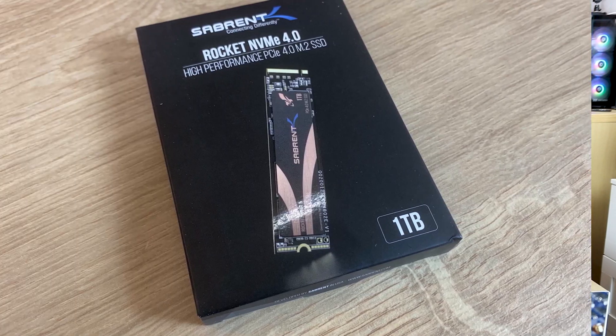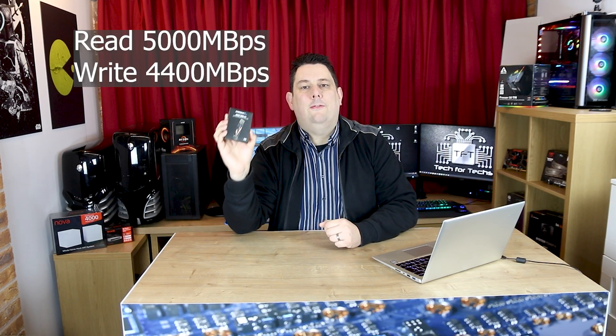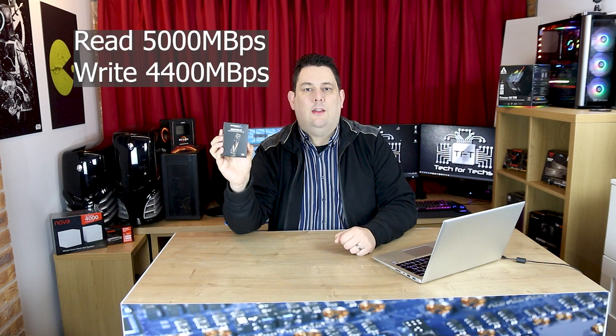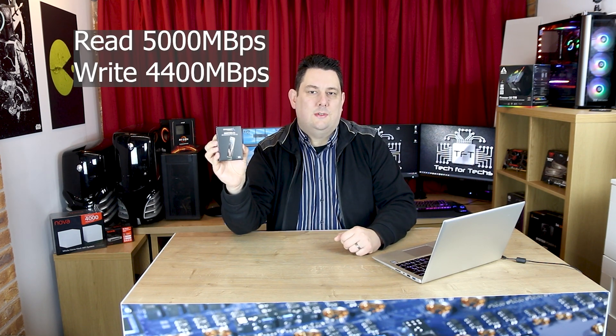Hi everyone, Phil from Tech4Techs here. Today we're going to be looking at the Sabrent Rocket Gen4 PCI Express SSD. It's Gen4, so that means it can run at roughly around about 5,000 MB per second. It also has a read speed of around about 4,400 MB per second.